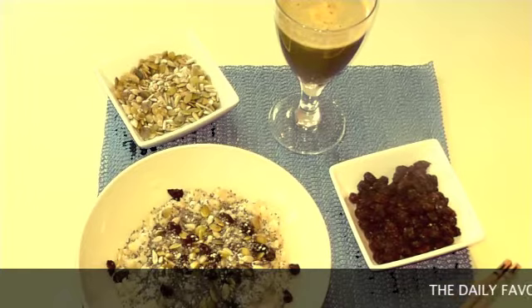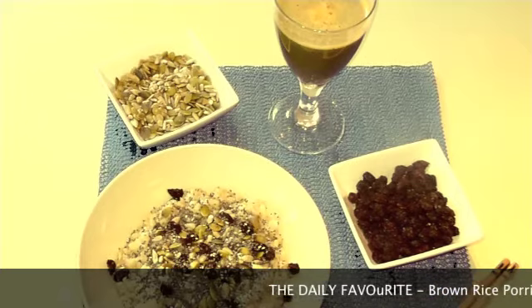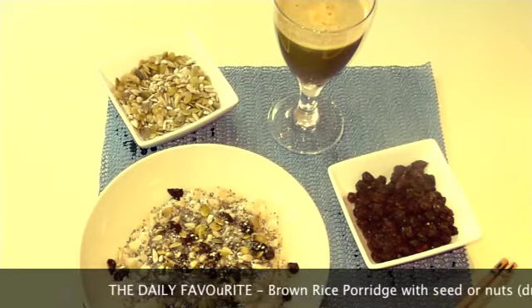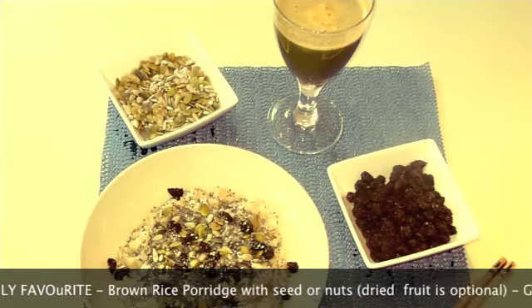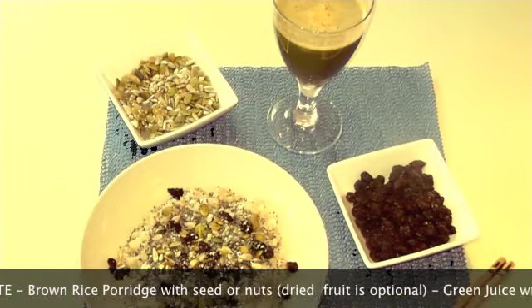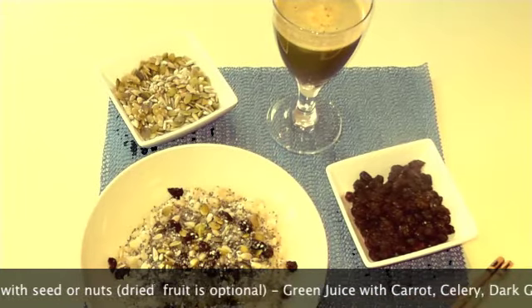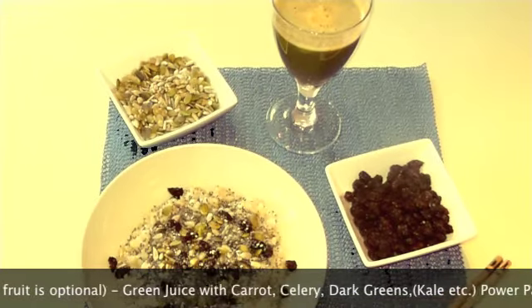Breakfast Number 3: Brown rice porridge — a huge favourite of mine. Making a batch of rice to use for a few days and storing it in the fridge in a glass container is an easy way to prepare breakfast, as you saw me doing earlier. Just add some sunflower seeds, some pumpkin seeds, some raisins, whatever you desire. I have some chia seeds on top of mine because I'm a huge fan of chia seeds.